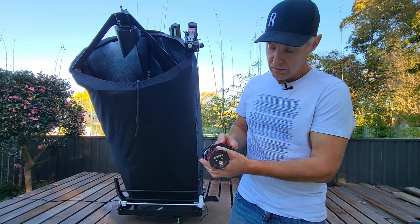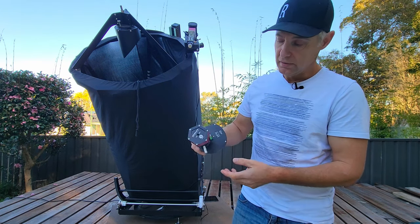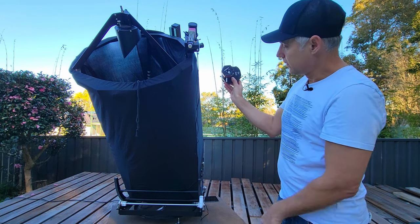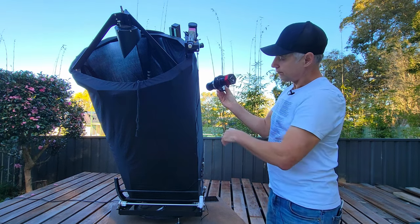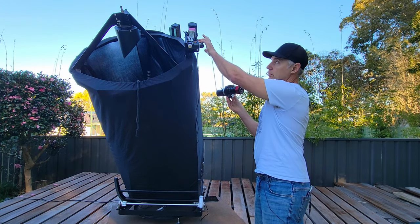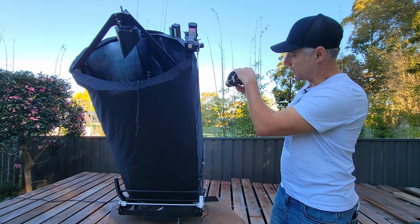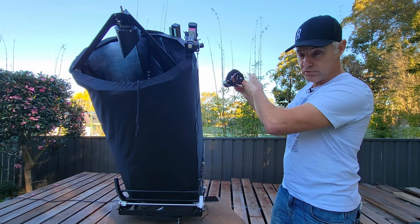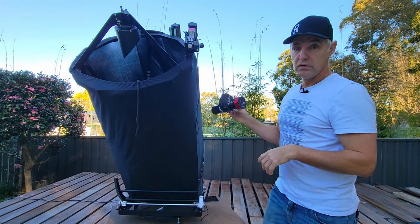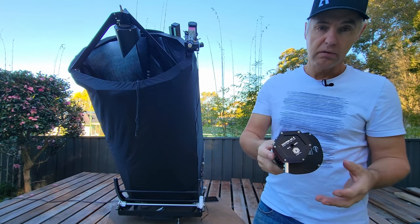The filter wheel positions are: 1 is RGB, 2 is IR 685, 3 is IR 850, 4 is methane band 890, and 5 is UV. For the ADC orientation on the 24-inch, the ADC points down because of the location of the focuser. On my 16-inch the focuser is diagonal so the handles are aligned differently. You've got to align the focal plane with the horizon so when you adjust the knobs it corrects for the horizon, since the light spreads through that vertical line. The ZWO ADC is really good.